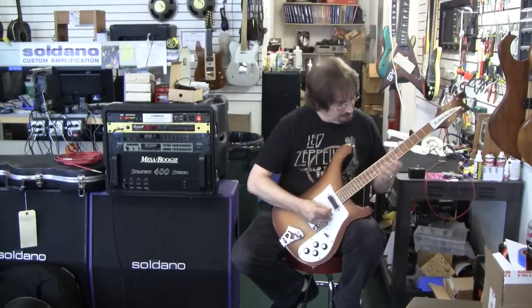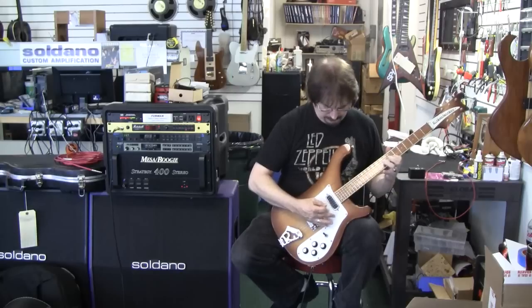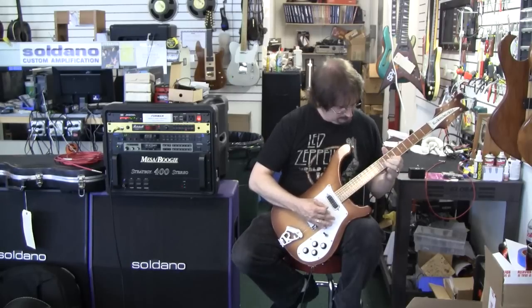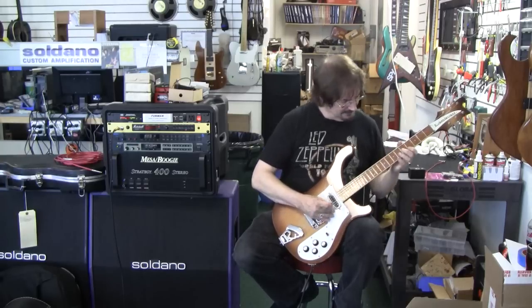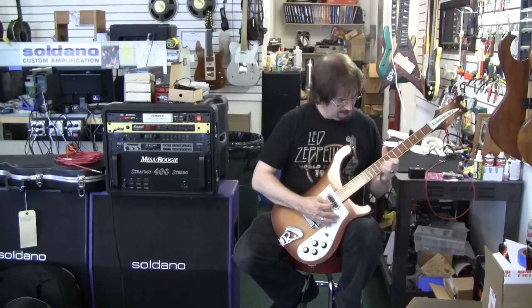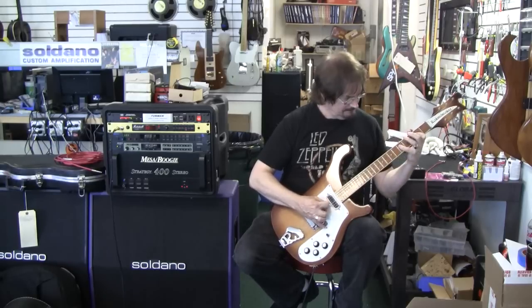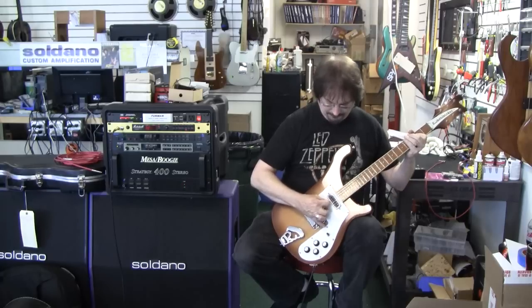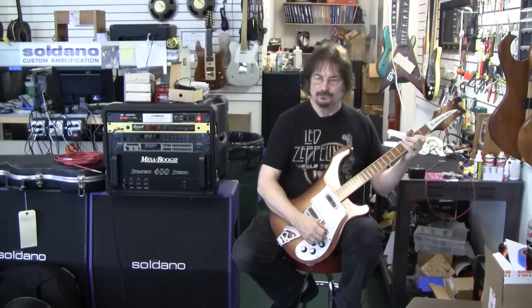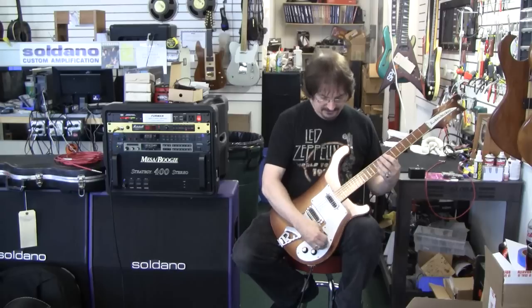That could be used for kind of a nice bluesy tone with the switch in the middle.